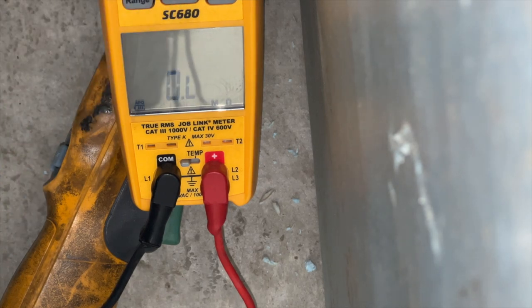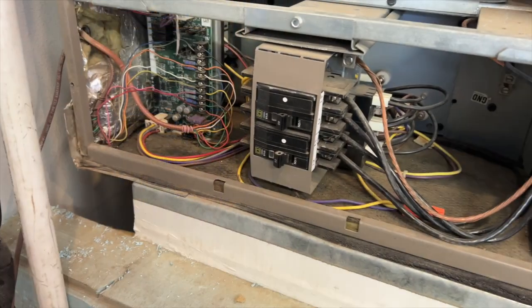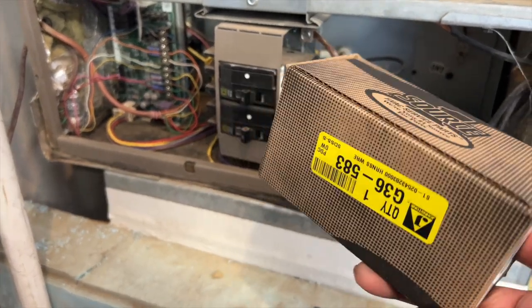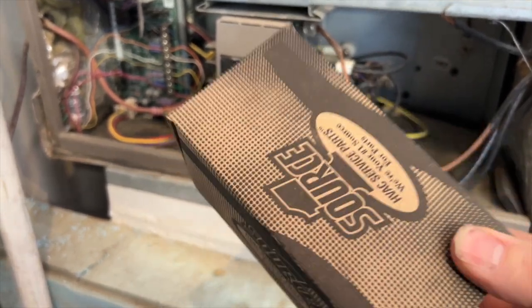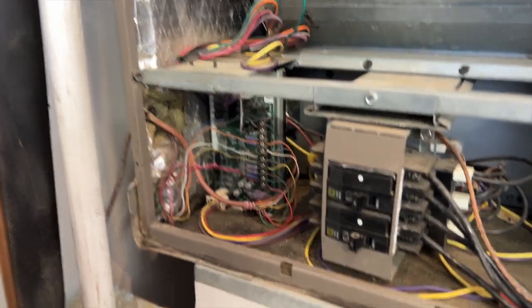I tested it earlier off camera and it was a lot higher than that, so I wonder if maybe it's a wiggling issue. I'm going to suggest that we change the wiring harness first and go from there before we change any major parts. Next day — we've got our wiring harness for the blower motor. We're going to go ahead and change it out. Kill the power, unplug it right here.